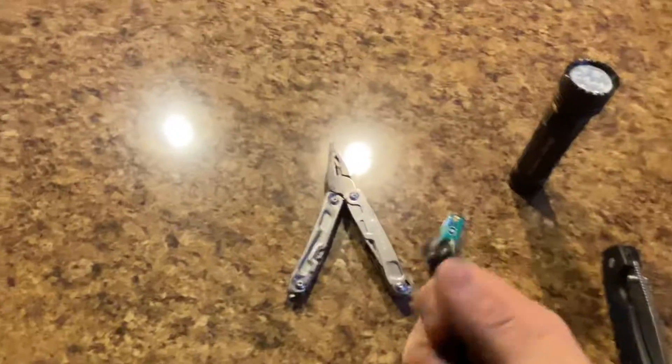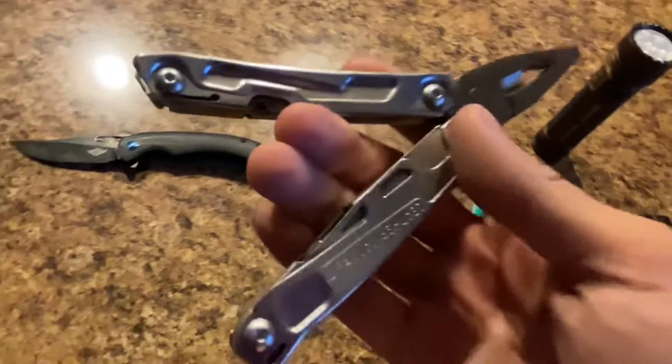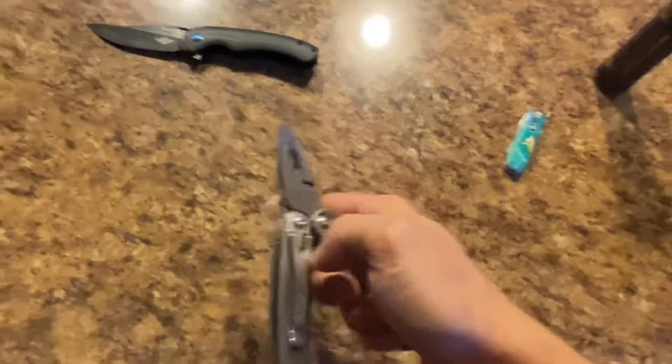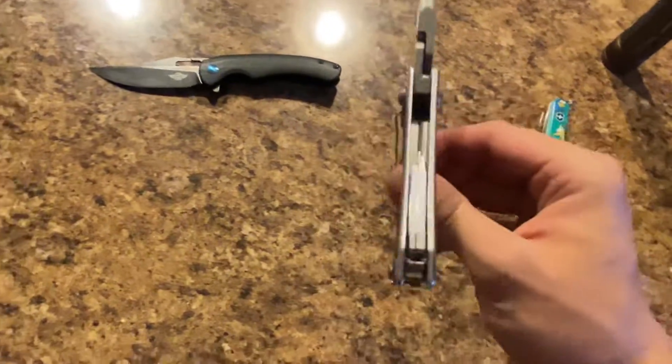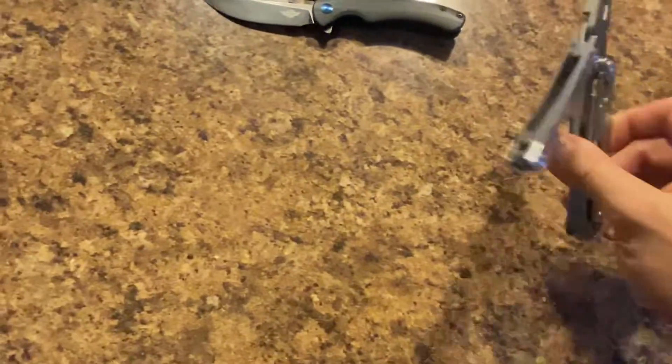The O knife splint is being carried. The Lawman's not being carried. The Leatherman Rev — as we all know, it's on Blade HQ right now on sale for $39.99, pick it up before it goes away. It has a pocket clip, tools inside, and a knife blade too.